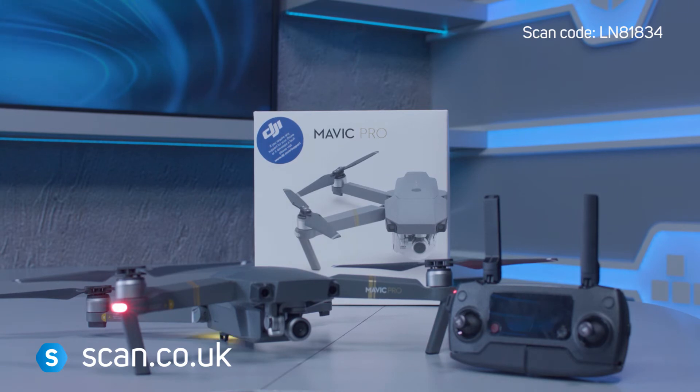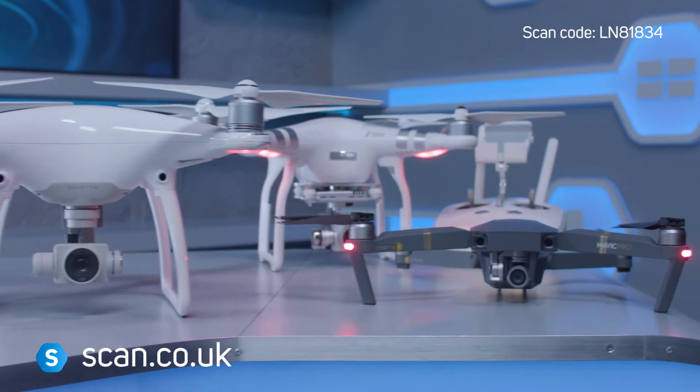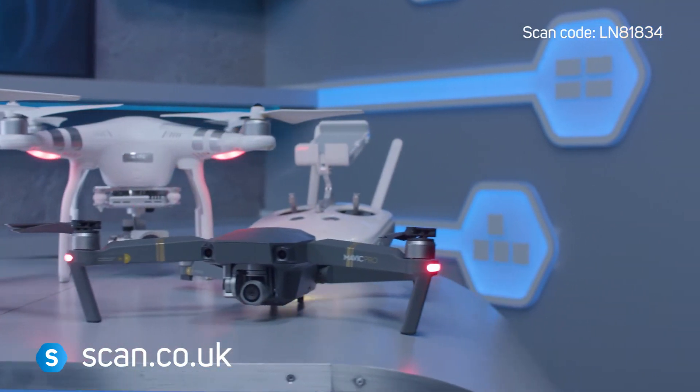Our refurbs have been fully tested and QC checked. They come with a 3-month warranty, plus anything that's left remaining on the original warranty when you register it with DJI.